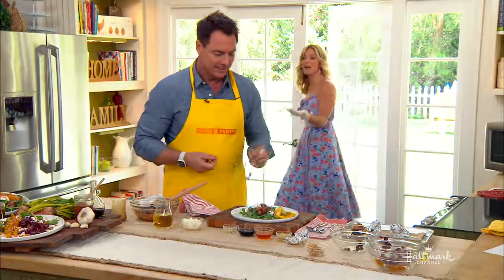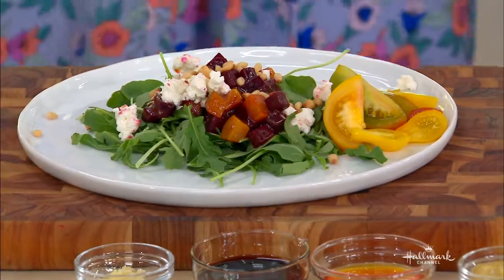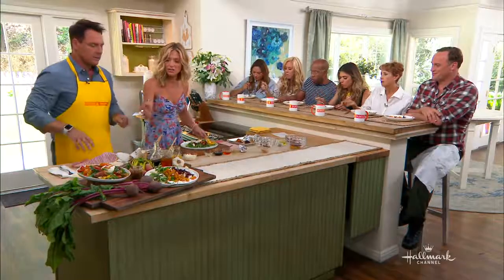If you don't want to use beets, you can do it with heirloom tomatoes instead. So many tomatoes are in season right now — these beautiful ones were actually brought in from someone's garden.